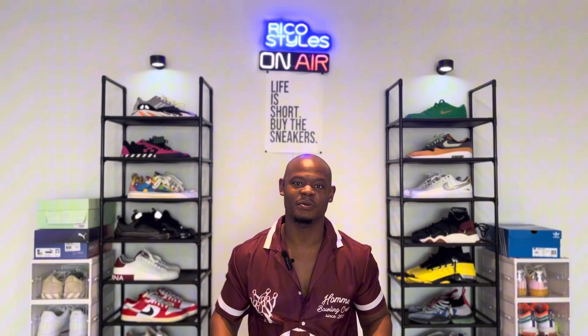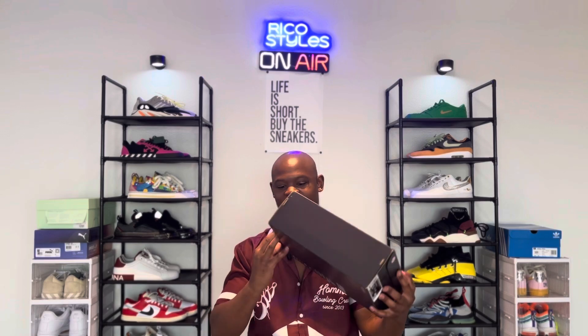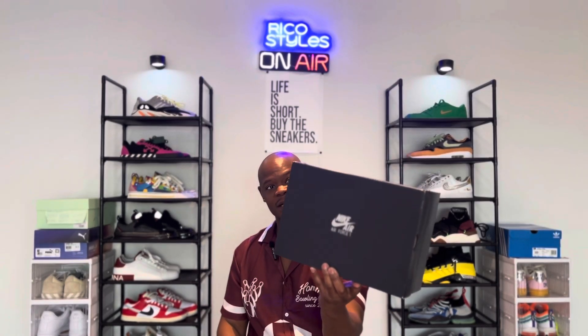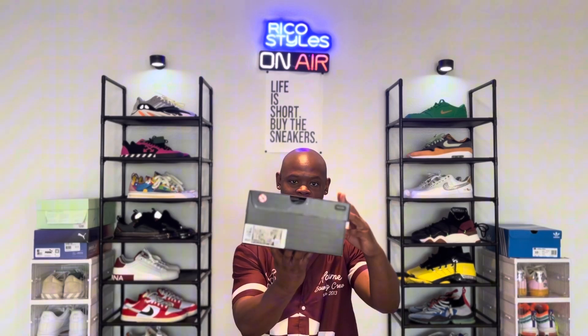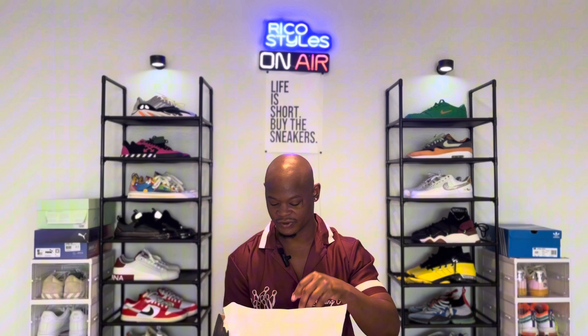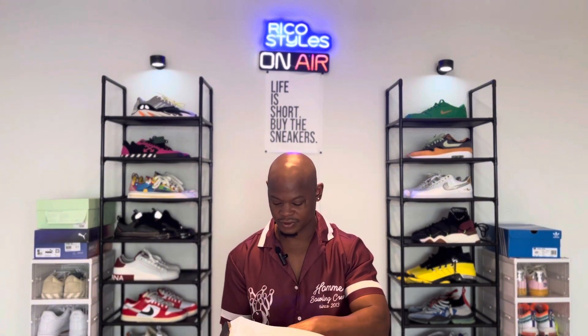It's your boy Rico Styles back with another unboxing. These just came in today — Nike had a sale so I decided to pick these up. Yeah, quick review.